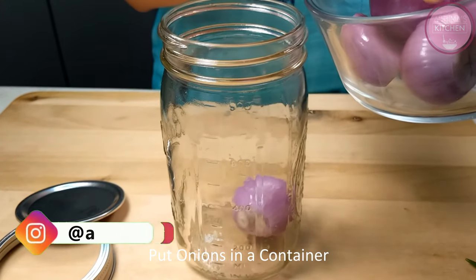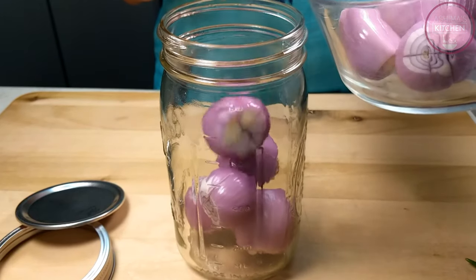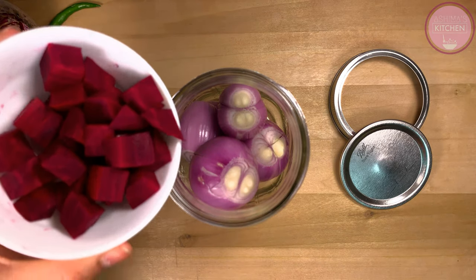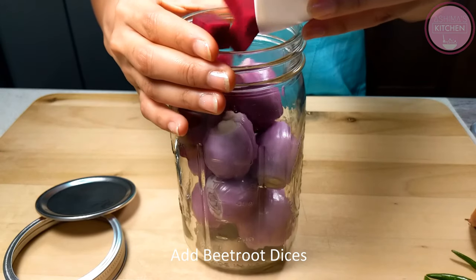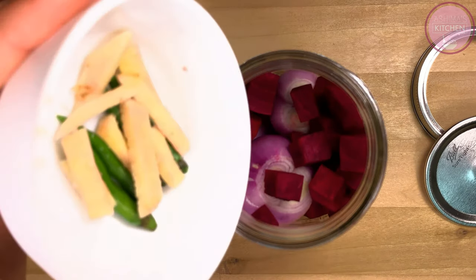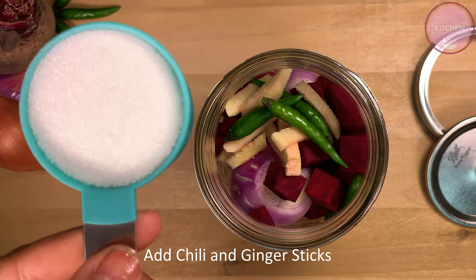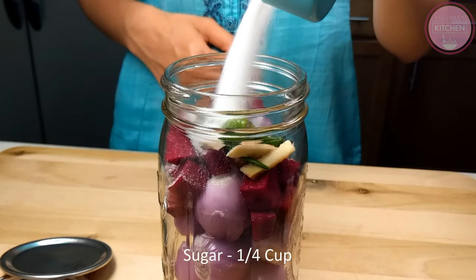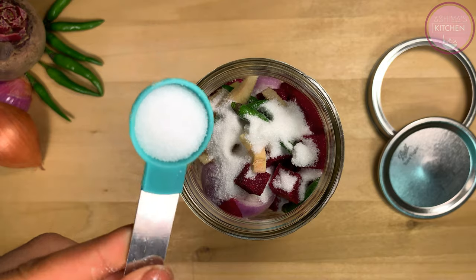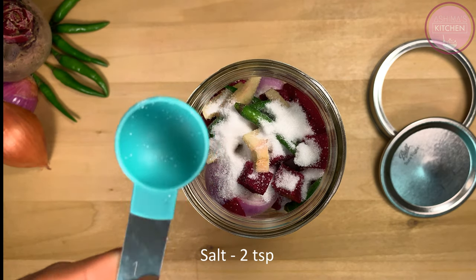This recipe is very simple and takes only 5–10 minutes to prepare. We will mix only 3–4 ingredients in a jar. Now we will add about half a cup of chopped beetroot, so we get a good color in our sirka, along with ginger and 3–4 green chilies. We will add one-fourth cup of sugar to balance the taste — I have used powdered sugar so it dissolves easily. Then we add 2 teaspoons of salt. These ingredients will enhance all the flavors.